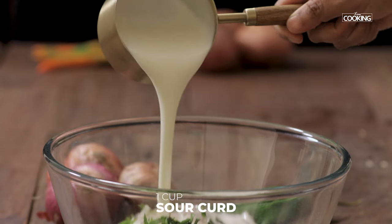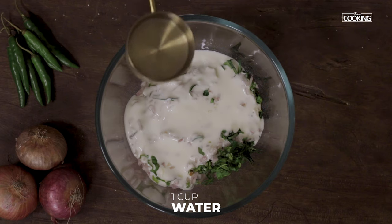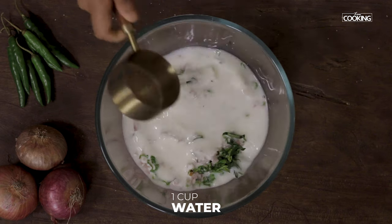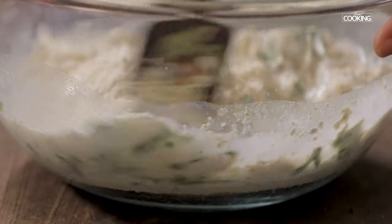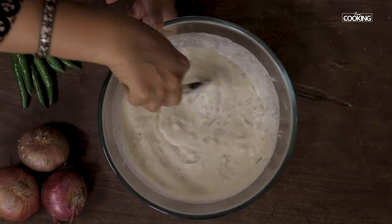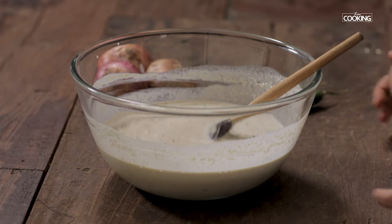To this add 1 cup of sour curds and 1 cup of water. Mix everything till it is well combined. The batter is nice and thick — let it sit for about 30 minutes.